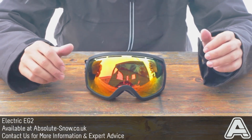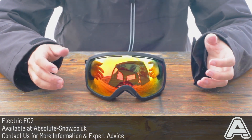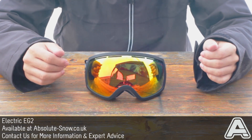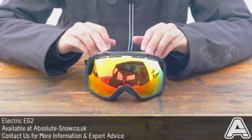There's very little frame intrusion so you get a really good high-definition view of the mountains. It's got a medium to large fit — some people might think it's on the larger side if you've got a smaller face, but it will fit most face sizes and shapes. It also fits quite nicely with a lot of helmets, including helmets with a peak on the front.